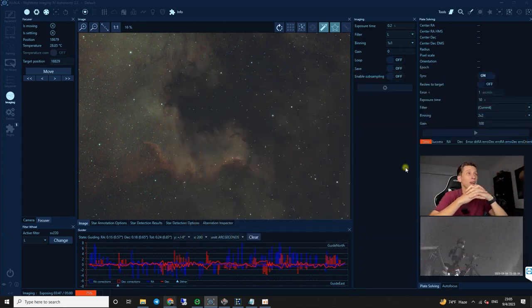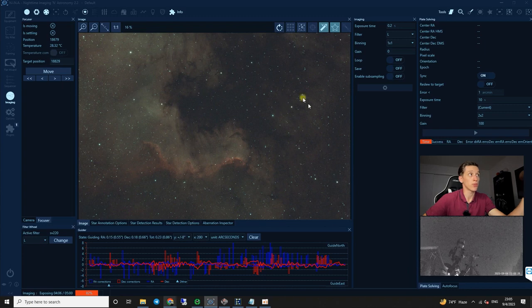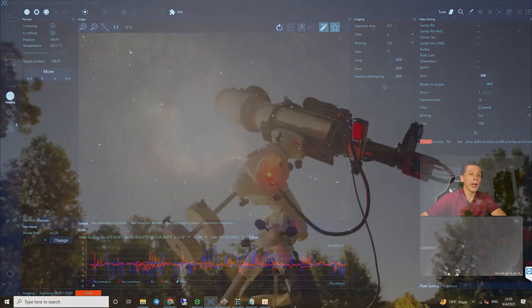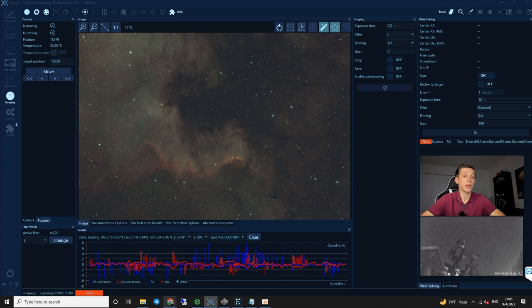I'm recording this clip four nights after I filmed the outdoor clips, and since then I've been capturing deep sky objects every night. Tonight is Monday, September 4th — Labor Day in the United States — and I got another clear night. Right now my telescope is pointed towards the North American Nebula. I really like this area of the night sky for test purposes because in one field of view you have emission nebulae, dark clouds of dust and gas, and stars of different brightness. I've collected almost 10 hours of exposure time on this target. Because we currently have bright moon nights, I'm using a dual narrowband filter SV220 from SVBony that only passes hydrogen alpha and oxygen III emission lines.